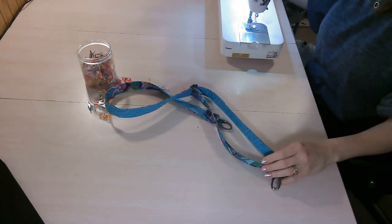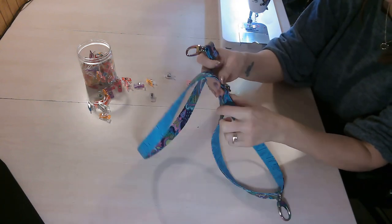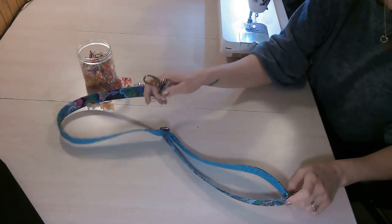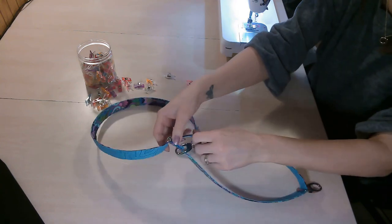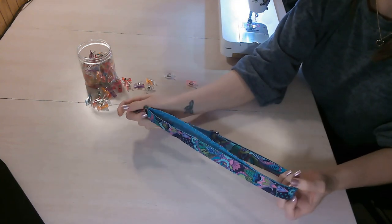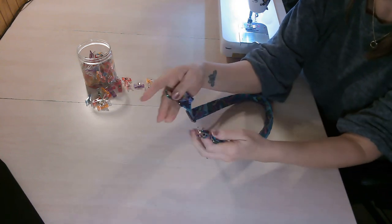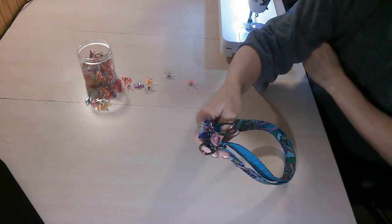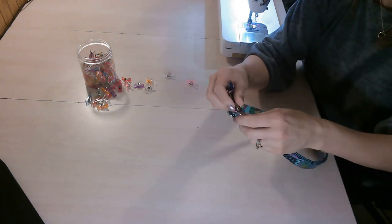I've gone ahead and added rivets to both ends of the strap. If you have a rivet tool you can use rivets, or sew it instead. Chicago screws also work really well. The strap is totally adjustable — you can tighten it as tight as it goes to make it into a shoulder bag, and the wearer can decide how long they want it. We're done with our strap for now and we'll set it to the side.